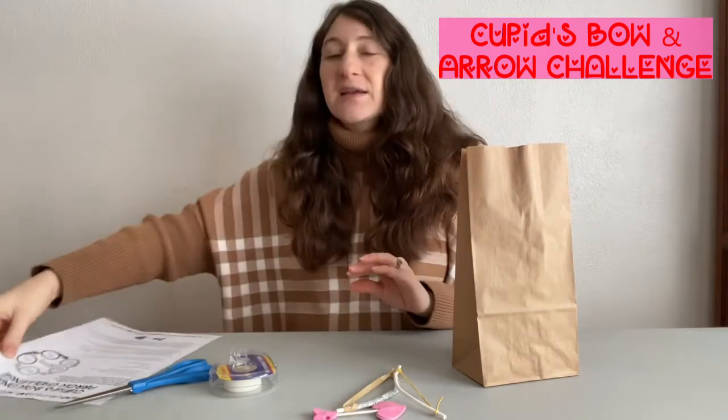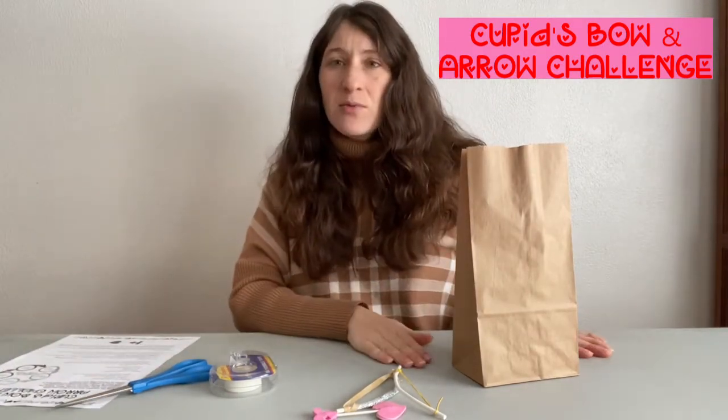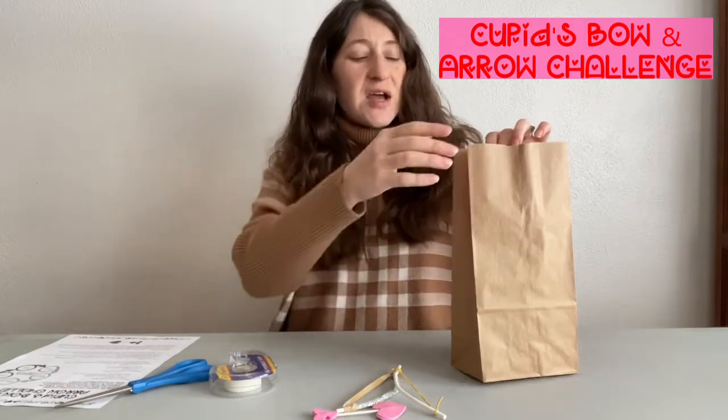I'm going to show you what is in each of these bags. We have about 50 available at the library, so it'll be first-come, first-served.